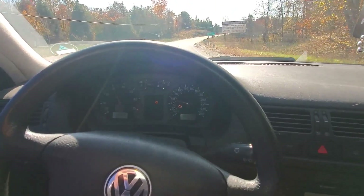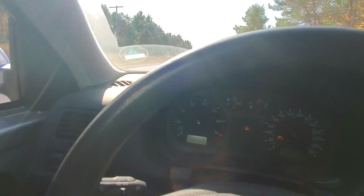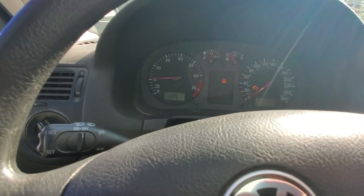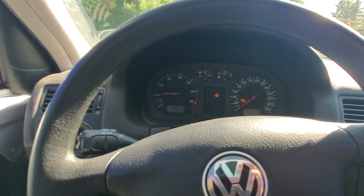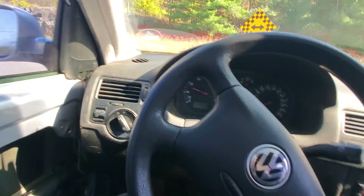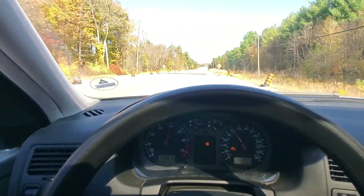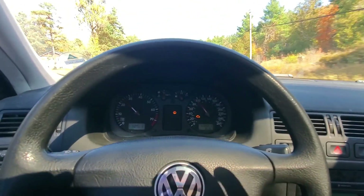Doing second to fourth. Don't know if you guys can hear the beautiful noises. Another cool thing about the tune is my idle is now set at 1,000 RPM — nice smooth, consistent, a little higher, kind of gives you that race car feel like you're about to go fast. Oh baby, night and day guys, night and day.